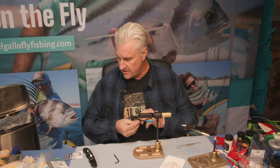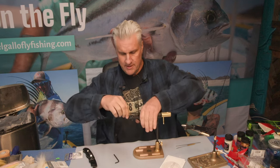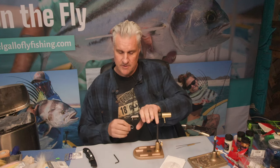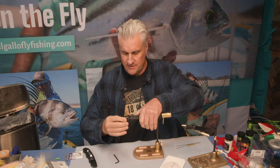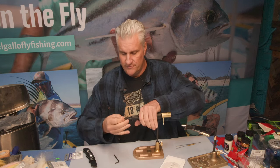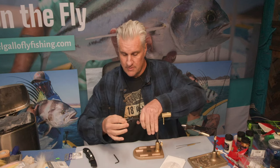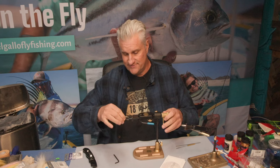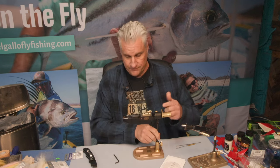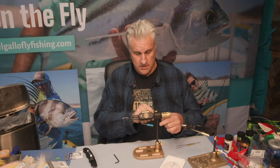So this is a 3-aught Gamakatsu SC-15. The jaws work a little differently than what I'm used to — there's a groove in this thing that you can stick the hook into, and it kind of fits in that groove. Otherwise the hook has a tendency to move when you're trying to secure it down or tying thread really tight. There it goes — that's the groove right there.